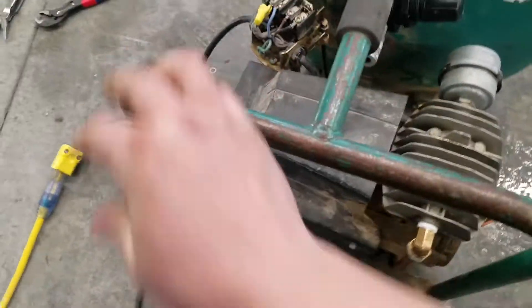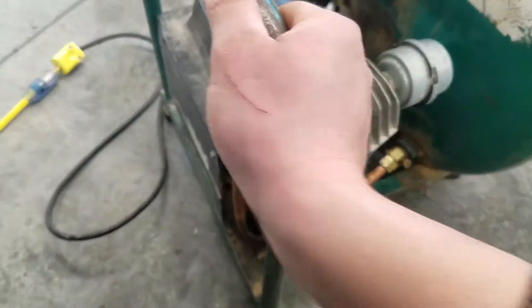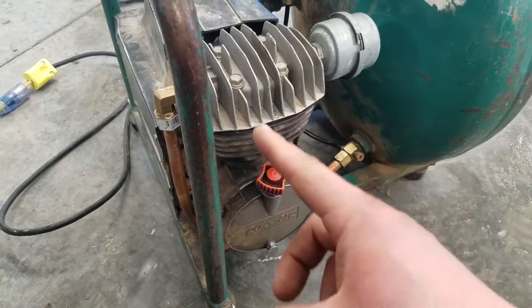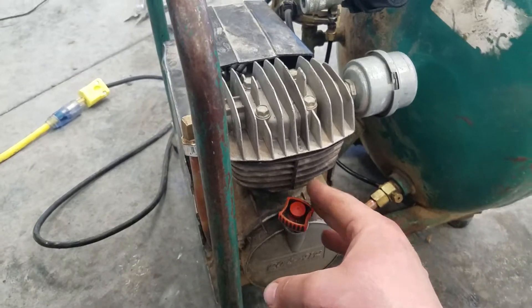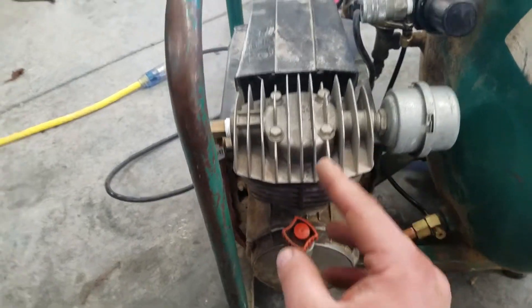So you're getting power to your motor. The motor turns on, it spins — it's fan cooled — and this is a direct drive air compressor. The shaft of the motor is attached directly to the crankshaft of the pump, which is attached to the piston. It works just like a car engine basically.